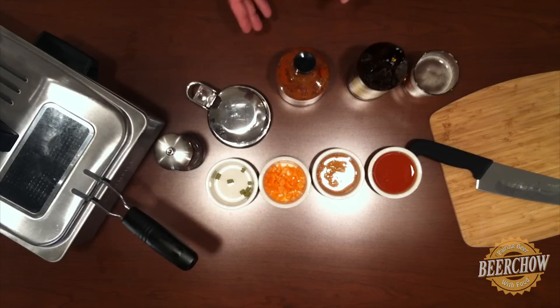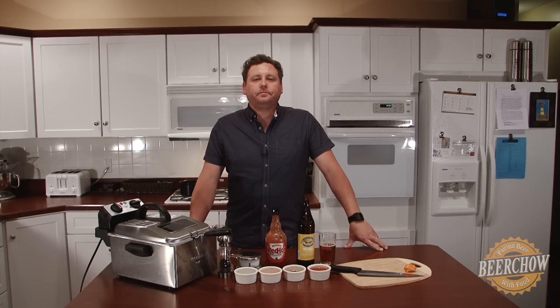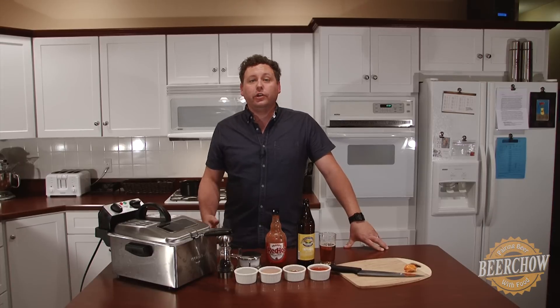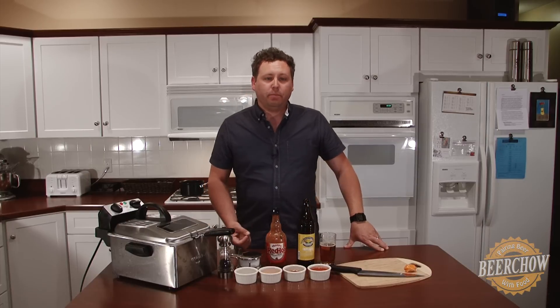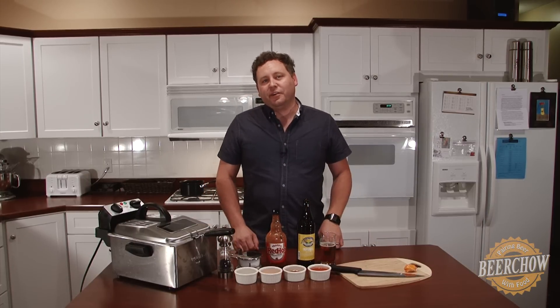We're actually going to use habaneros, honey, and Summit Hops to make this sauce. Now the same way you might approach using heat from the habanero pepper is the same approach you're going to take with hops in cooking. The longer you cook them in your liquid, the more heat and, in this case, the more bitterness they're going to impart. So just a small amount will be needed for both. And we're going to put this all together right now.